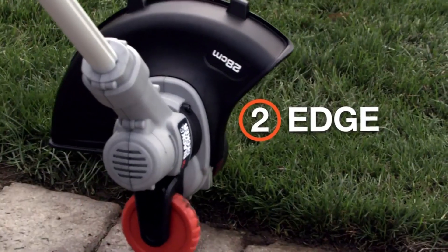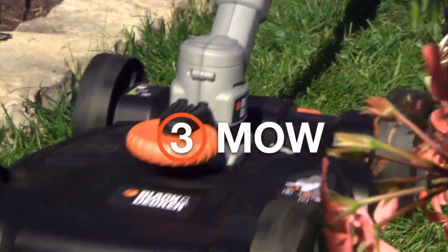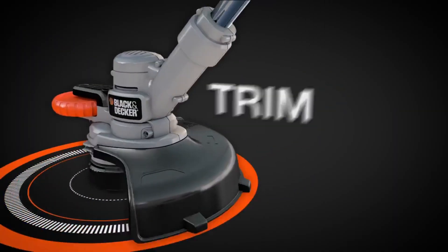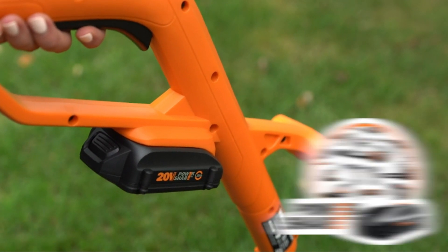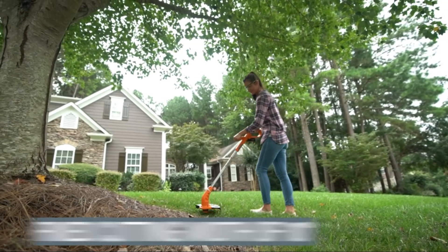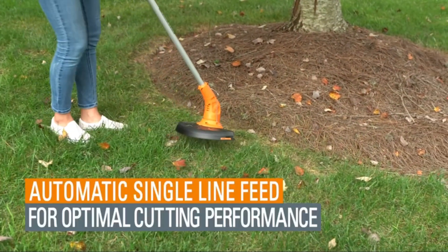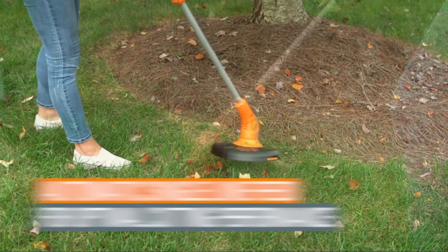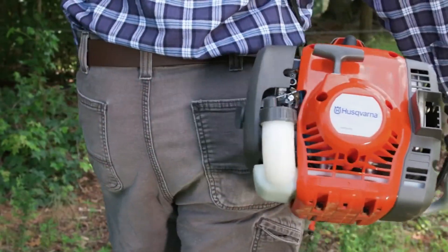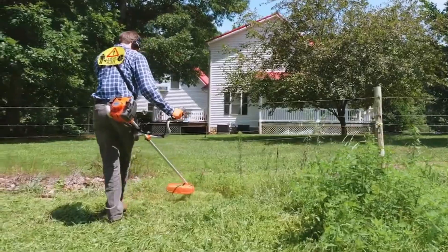Weed eaters, also known as string trimmers or weed whackers, are essential tools for maintaining a tidy and well-groomed lawn or garden. These versatile handheld devices use a rapidly rotating nylon string to cut down unwanted grass, weeds, and vegetation in hard-to-reach areas, such as around fences, trees, and flower beds. Whether you have a small backyard or a sprawling landscape, weed eaters offer precision and efficiency to keep your outdoor spaces looking neat and manicured.